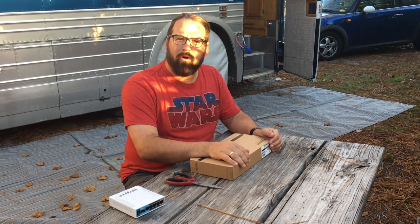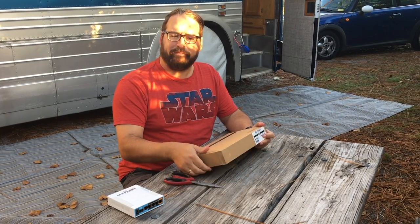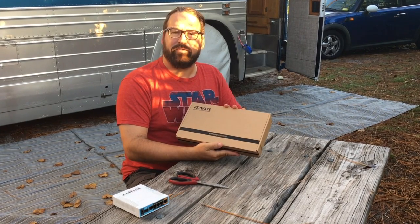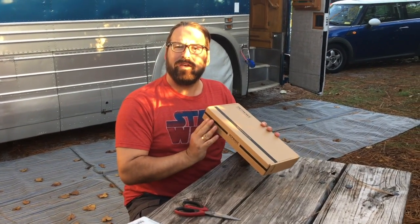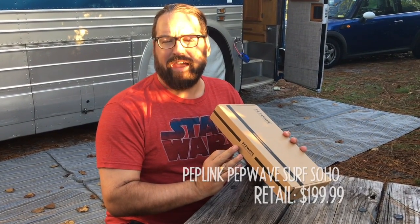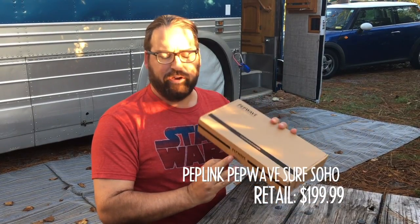Hello, I'm Chris Dunphy with the RV Mobile Internet Resource Center, giving you a quick unboxing of the new PepWave Surf SoHo router. This is a long-anticipated router that just came in. This is the new version of the SoHo, which has been a favorite for RVers for years. The old SoHo kind of went out of stock, and now the new model is out and it is a major upgrade — the key feature being the addition of 802.11ac Wi-Fi, so much faster interior networking.